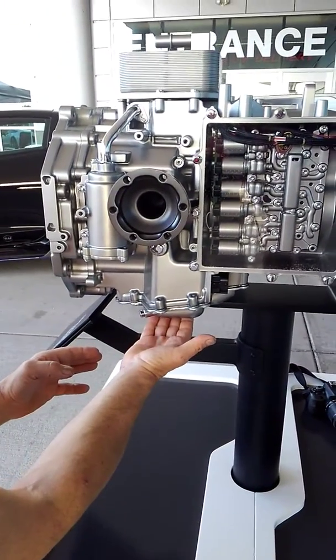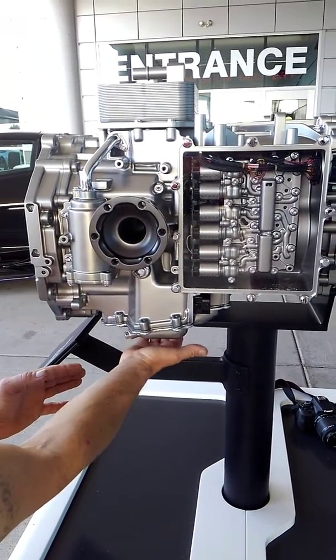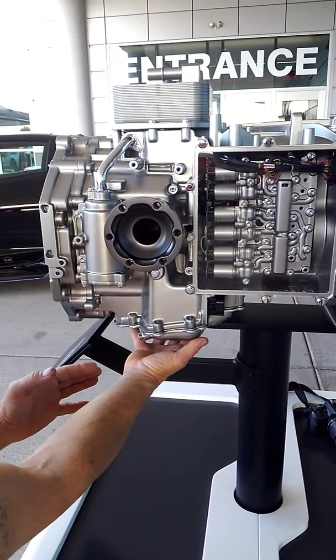Drain plug for the transmission pan. But this is really — it doesn't sound like it's hollow; it sounds like there's something right beneath this. So if anybody tries to lift the transmission by the pan, I think there may be problems.